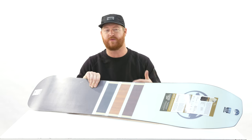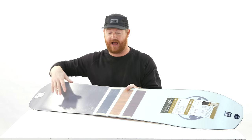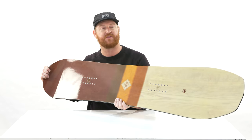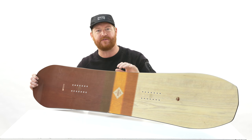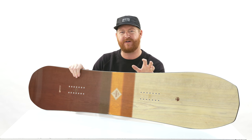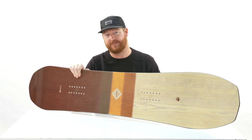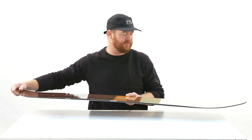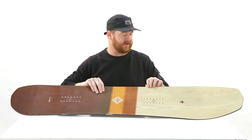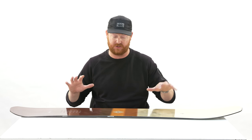Inside is a single malt wood core, which is all poplar. There's also mixed glass: Bi-X glass on the bottom, which gives the board a smooth feel, and Tri-X glass on top, which gives a nice poppy, lively feel. Combining that with the camber profile shape, it is a lively board. There are no additional laminates besides the ash power ply topsheet that you see here. That's what gives it more of a stiff, rigid appeal, especially torsionally.